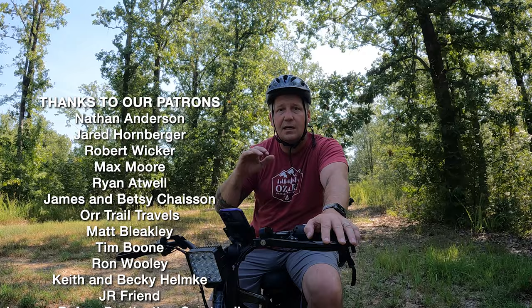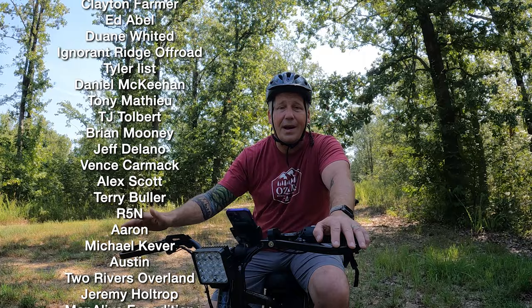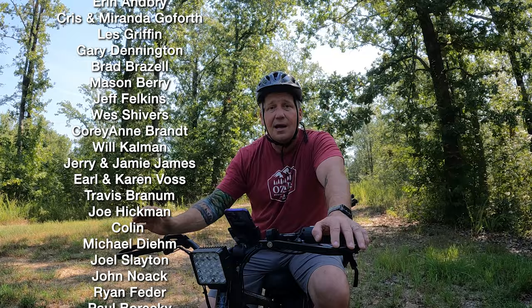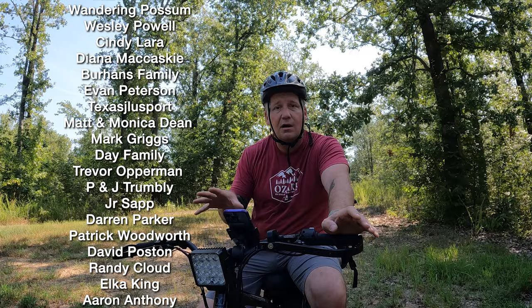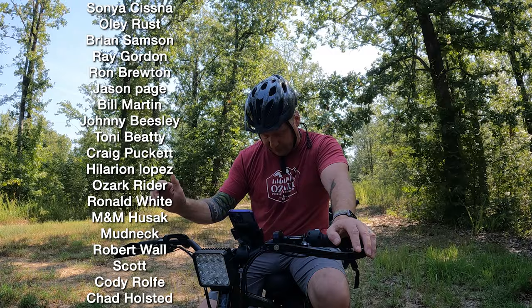As this video is coming out, we've got a seven-day trip to Colorado being released. Karen and I are about to go back to Colorado before Overland Expo Mountain West and spend more time on the trails. We've got so much great stuff coming, so hit that subscribe button and bell notification. If you want to support us and get access to special content, GPS data, and special events, check out the Patreon link in the description. For Ozark Overland Adventures merchandise, go to shopoverlandapparel.com. See you next time — bye!